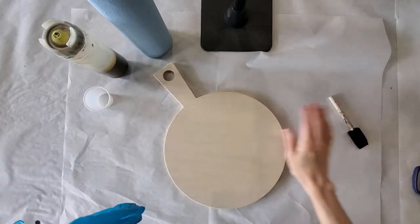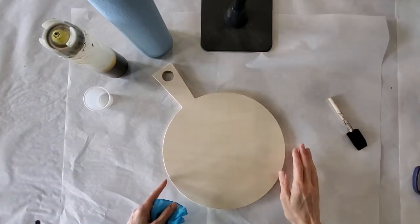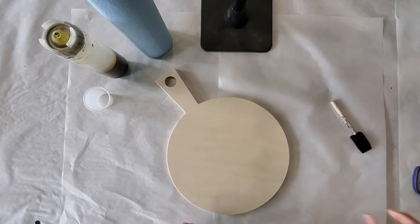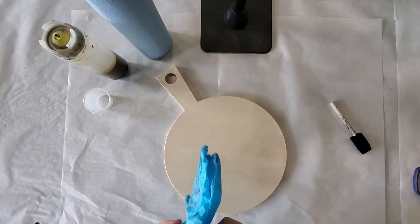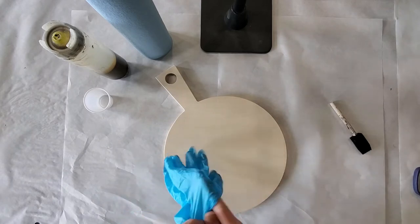Hi everyone, this is Laura from Green & Co. Today I am going to go through the instructions on how to do your epoxy poured cutting board.